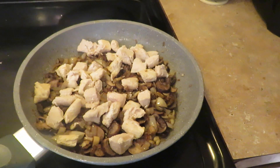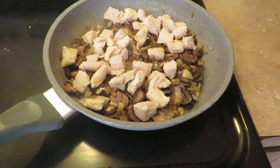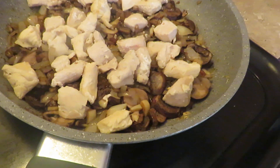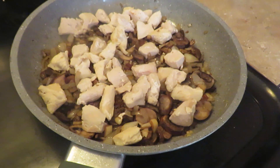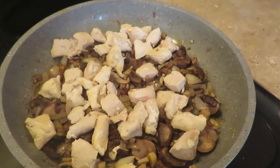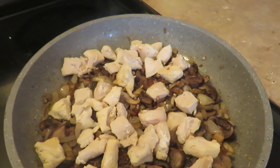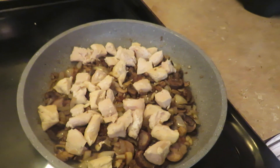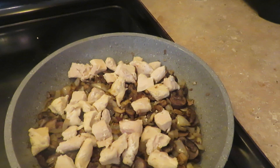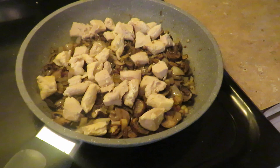After that I fried some chopped garlic — about two cloves worth — in the butter on high heat for a bit, and then I turned it down quite a bit before adding all the mushrooms.